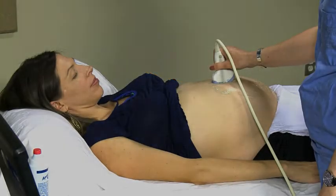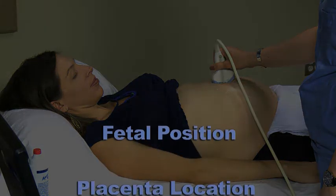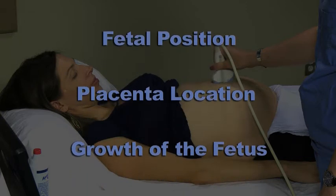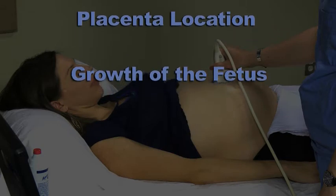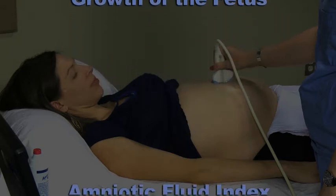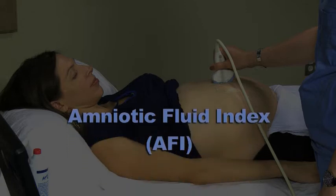At this point, you have already determined the fetal position, placental location, and growth of the fetus. The last thing you will need to do is measure the amniotic fluid around the fetus. The AFI, or amniotic fluid index, is a tool that will help you determine if the fetus is healthy or not.